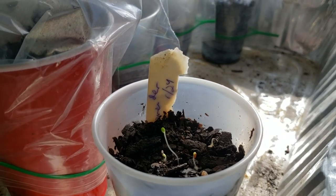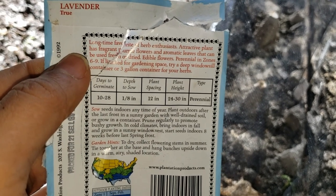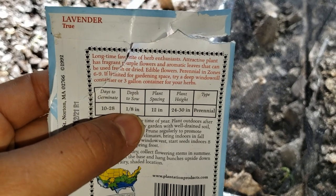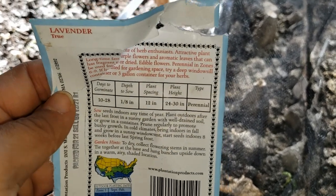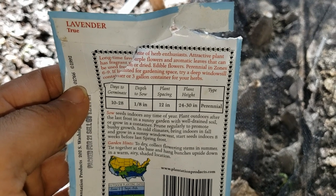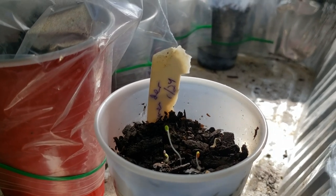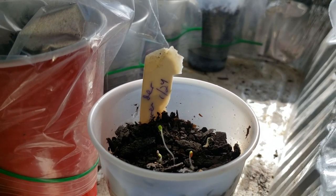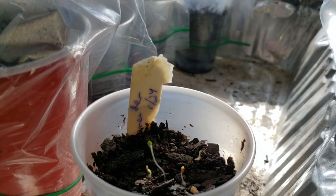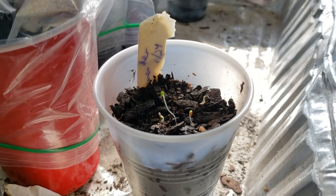That was on January 24th and today is February 2nd. I just wanted to show here — it says days to germinate: 10 to 28 days, depth one eighth of an inch. But I didn't even do any of that. I just placed it on top of the soil and pressed it down with my finger, and that was it — probably a little over a week, maybe eight or nine days. I am so excited that this method worked!